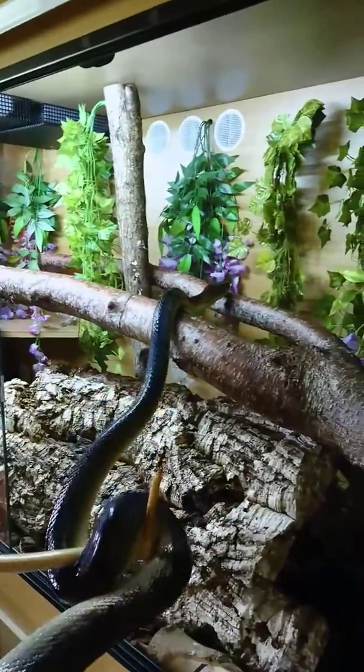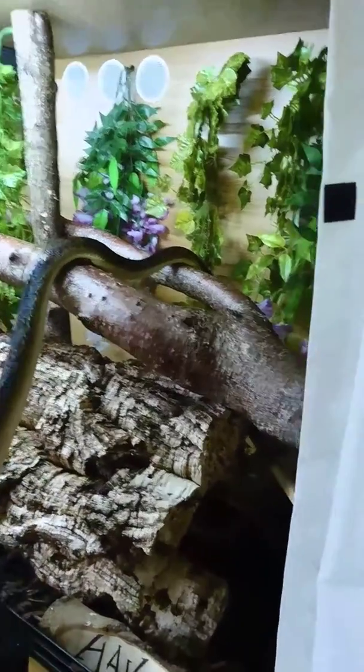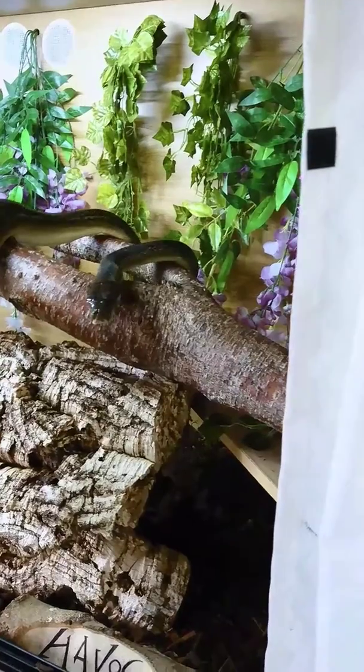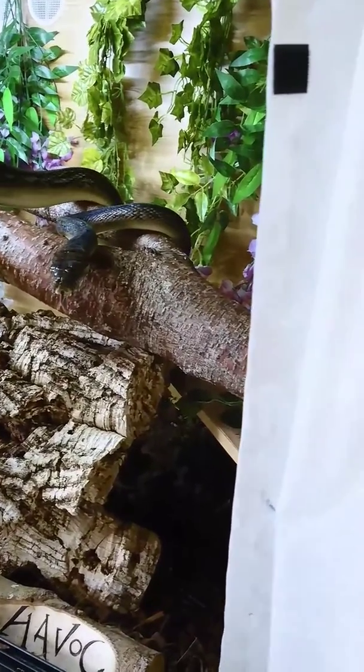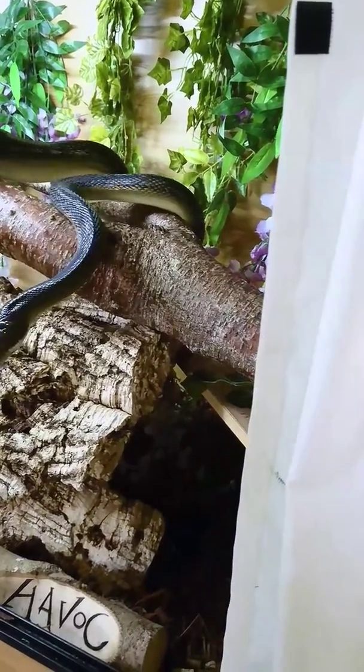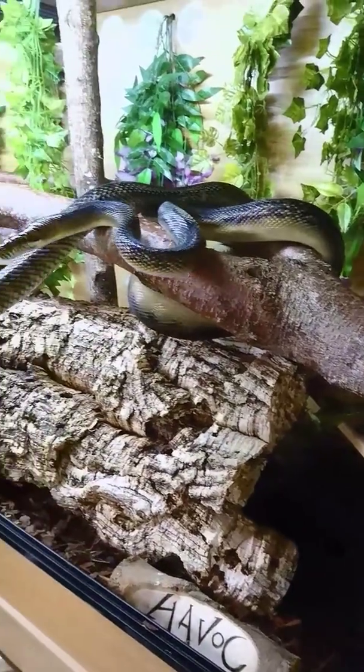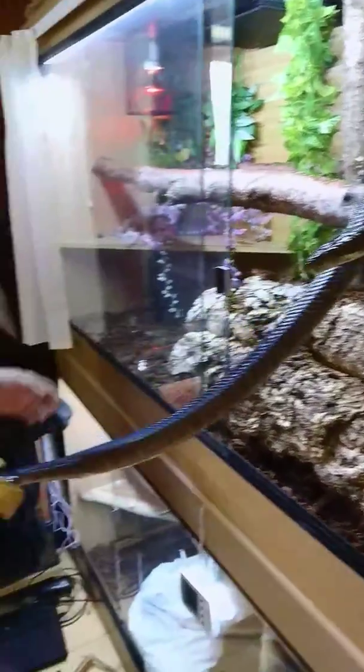And up into a new viv, which has been disinfected, and a new substrate put in it. I'll just make sure that she doesn't have any eggs left in her, which I don't think she does. She hasn't lost too much weight. I can't feel any eggs or any slugs left in there.